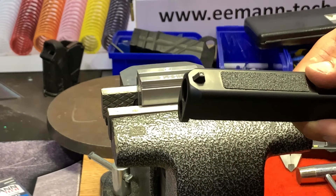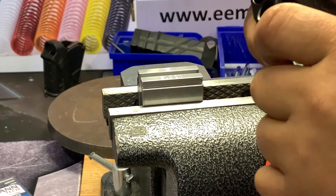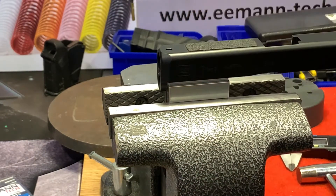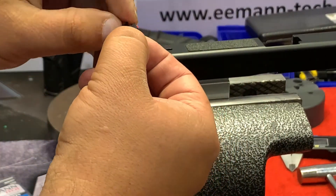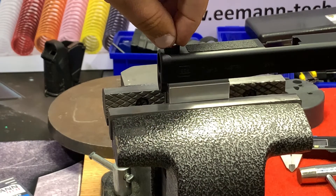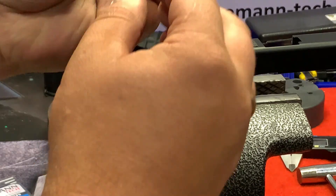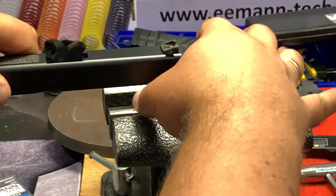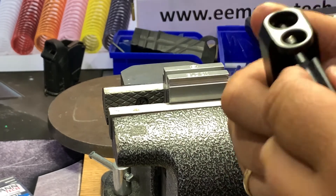Now we can replace the front sight. We are removing the original Glock front sight using the original Glock tool. The Imantec front sight is made from carbon steel and is fully compatible with all Glock slides. This shape fits perfectly — it's not shaking. We recommend using a very small quantity of super glue so it's not moving if something happens with your screw. The Imantec front sight screw is the same size as the original, so we can use the same tool and just tighten it.